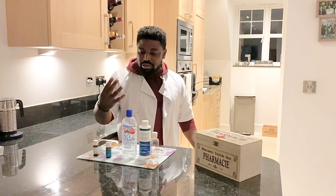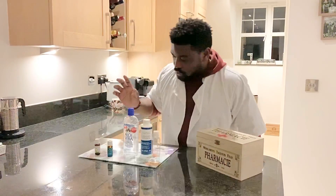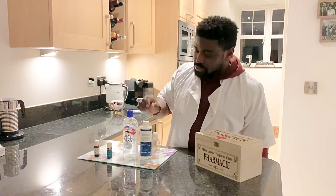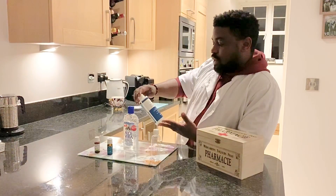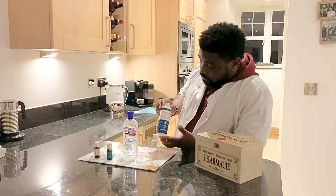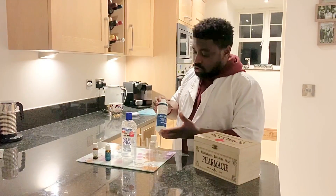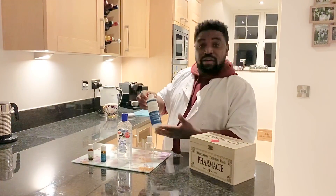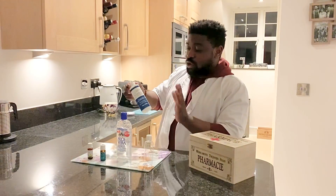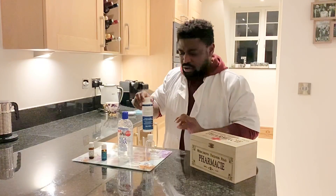All you need is four ingredients. You need your base ingredient, which is rubbing alcohol, also known as isopropyl alcohol. Make sure it's 70% because you need that strength to protect you. You can get this from a pharmacy or from a hardware shop — it's very easy to get your hands on this.